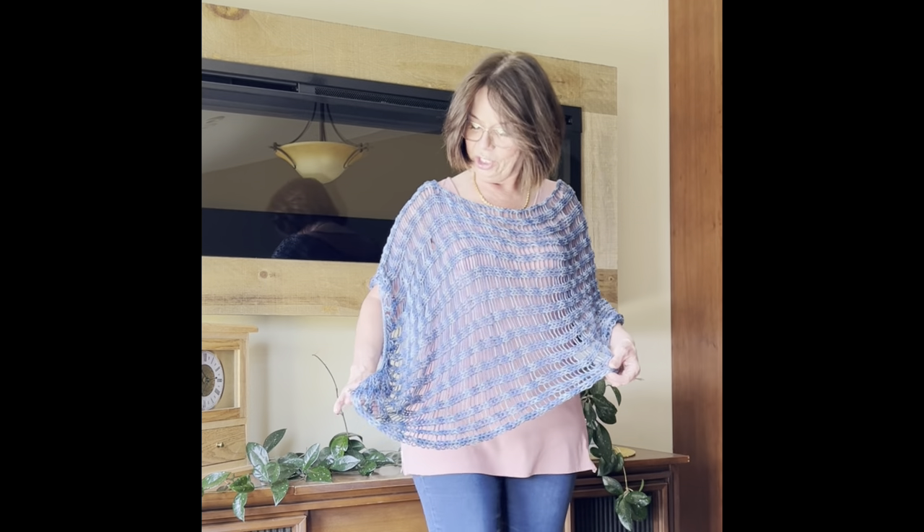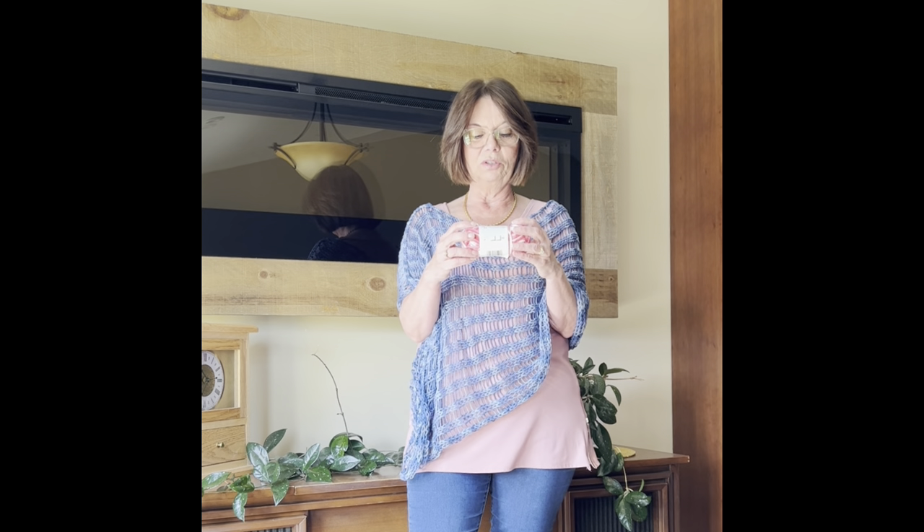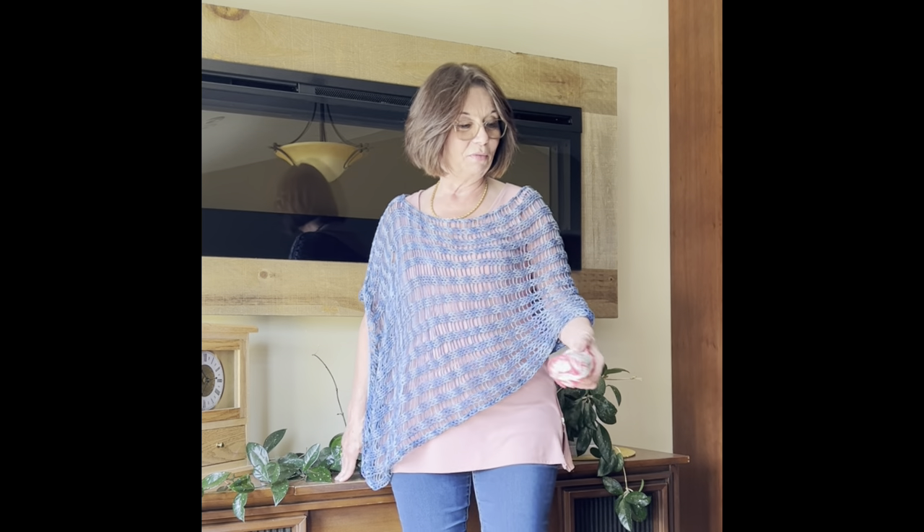This is the short one — Jan makes her short ones 150 rows, and that's exactly what this one is. Then I'm going to show you one I made that's 180 rows. For the longer one, Jan makes hers 200 rows, but I used a different color. I needed three balls for the longer one and only got 180 rows. At my 5'3 stature, 180 rows was the perfect amount. These little balls are 1.5 ounces or 42.5 grams.